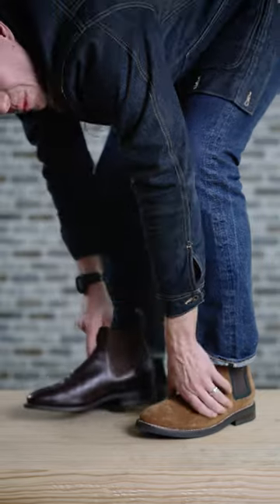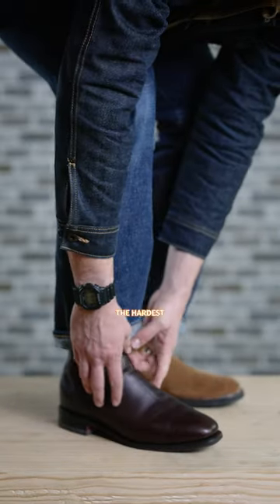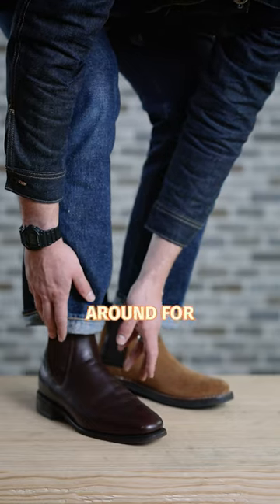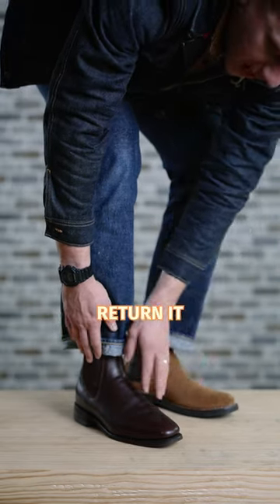The second place to check is the ball of your foot, which is the widest part of your foot. This is going to be the hardest to know whether it's right or not. I recommend putting on a pair of Chelsea boots and wearing them around for an hour in your house on a carpeted surface so you can still return them. If your foot goes numb or is tingling, that means it's too tight.